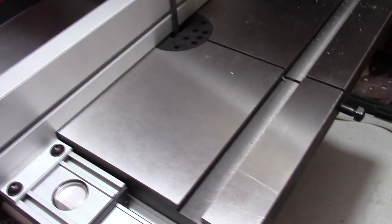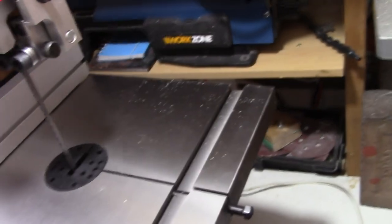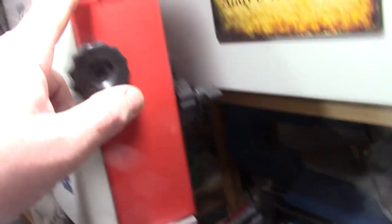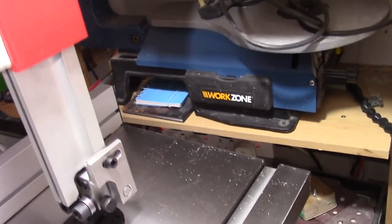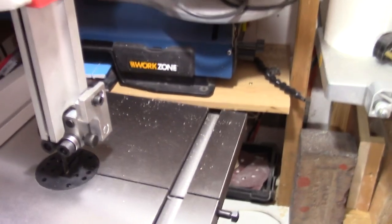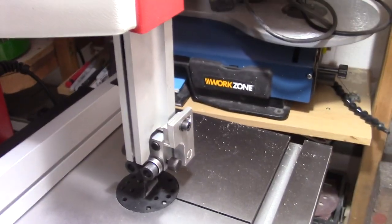I've tightened everything down. Put the fence on now, so that's all ready. At the top here there's a little window for the tracking — once you turn that down you can see through the window and see whereabouts the blade is on the wheel itself. That's a handy little feature. We'll put the other little bits and bobs on now and that's about it complete, apart from sticking the numbers on.